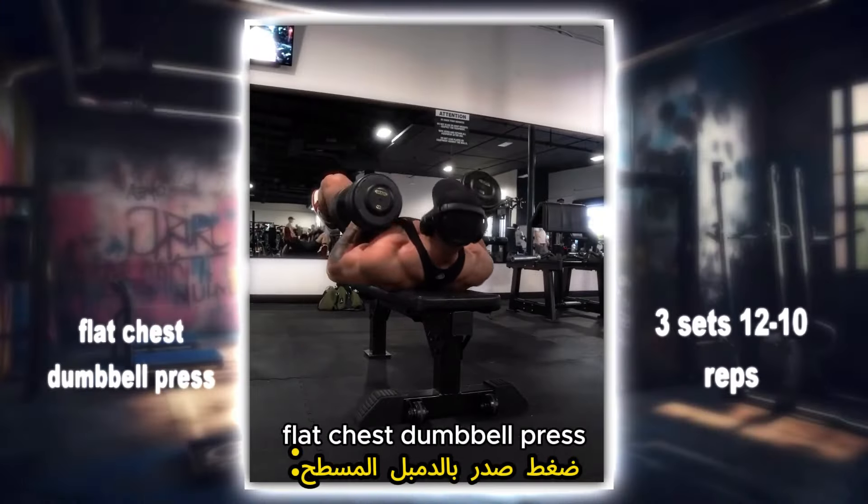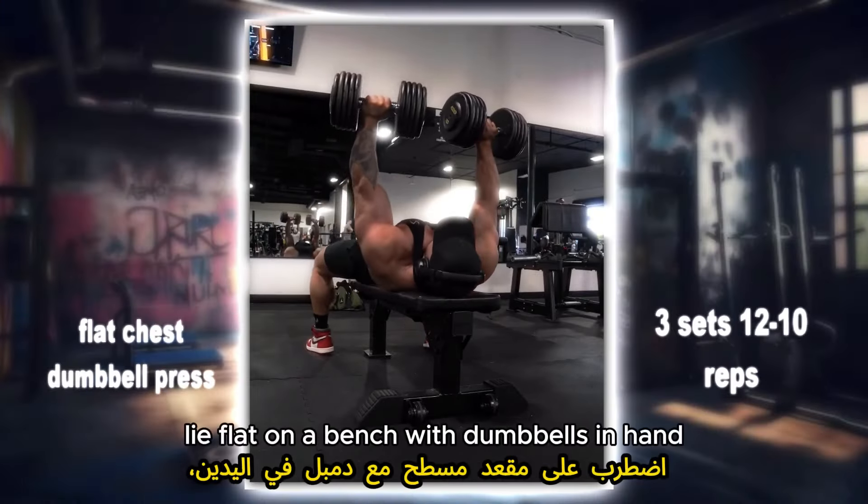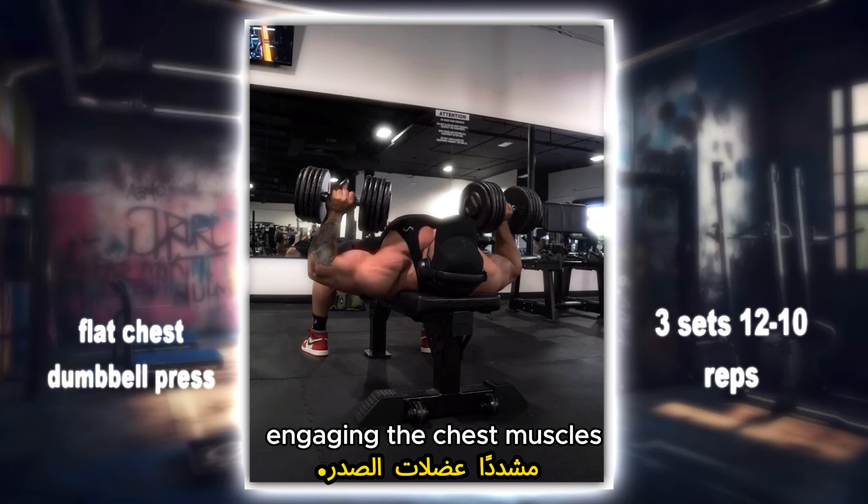Flat chest dumbbell press: lie flat on a bench with dumbbells in hand, then press the weights upward, engaging the chest muscles.